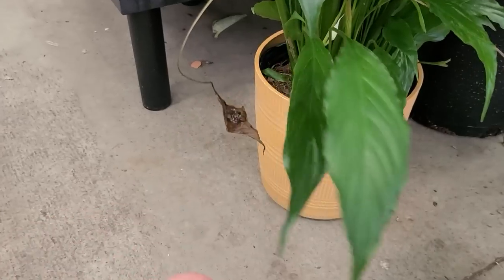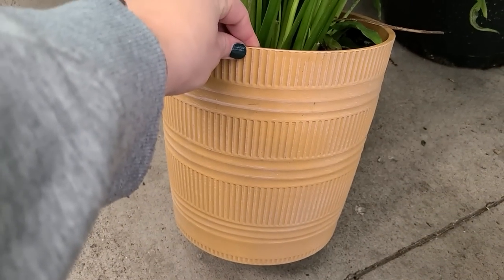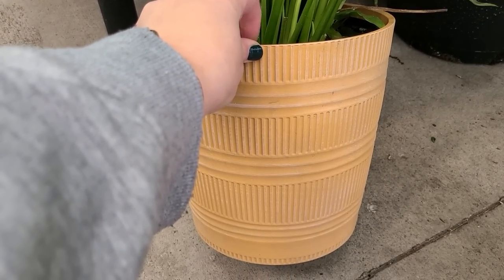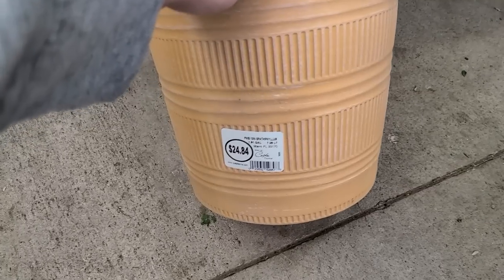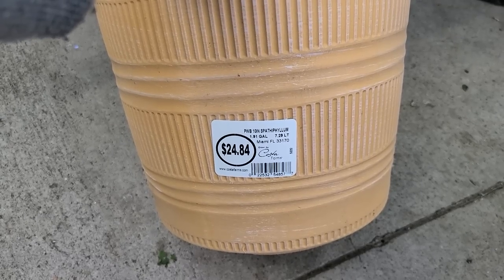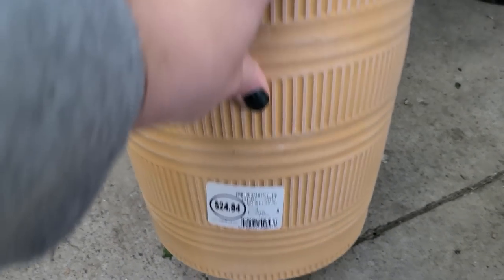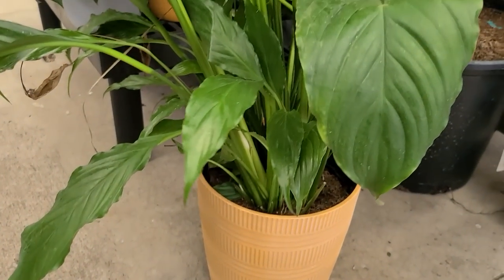They also have these really cute decorative plastic pots that look like terracotta. The good thing about these is they have a terracotta appearance but they're plastic, so they're very lightweight, they won't crack as easily, and they're generally low maintenance. These are a 10-inch pot, 1.91 gallon by Costa Farms, and they are $24.84. The soil feels moist — it's been watered and the plant looks relatively healthy.